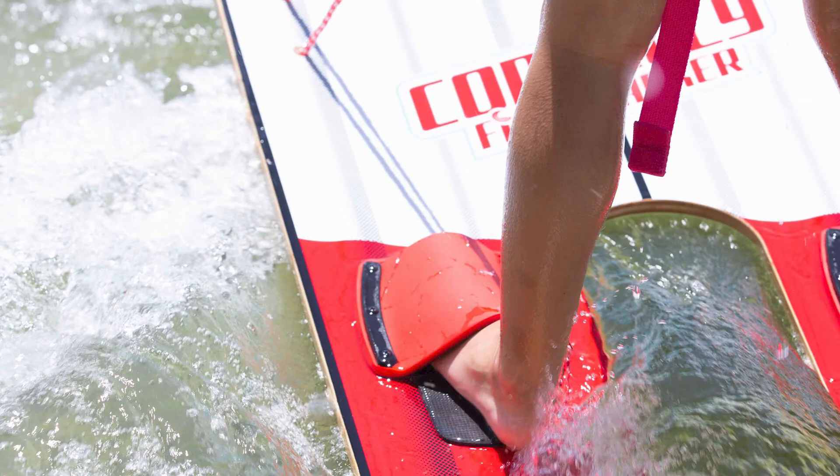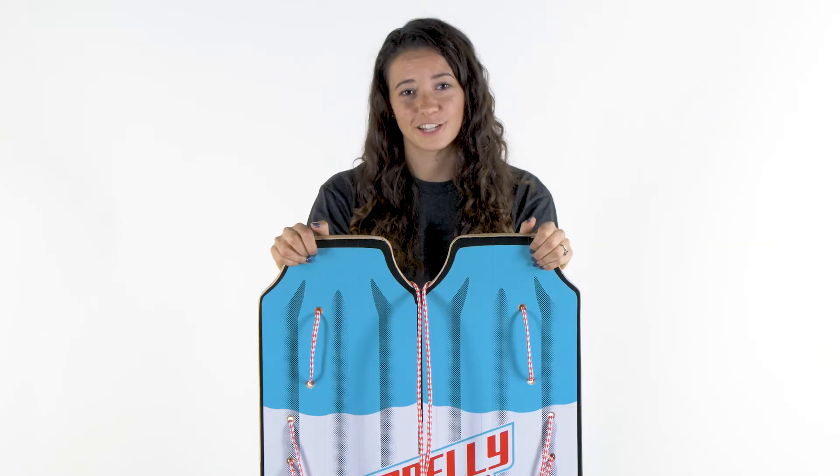This ski is super great for getting your little ones excited about water skiing for the first time. If you're interested in learning more about it, please visit ConleySkis.com.